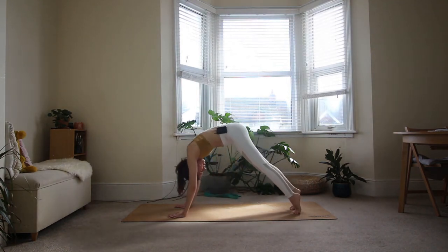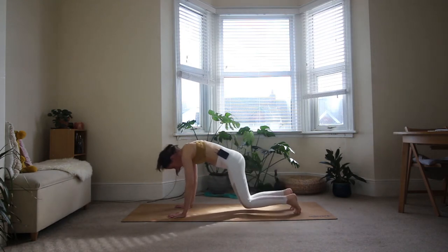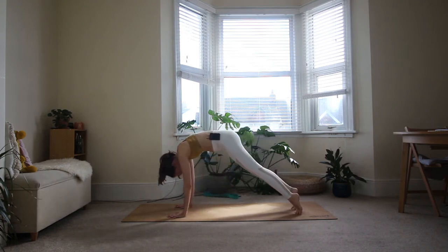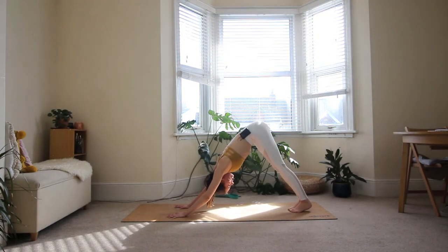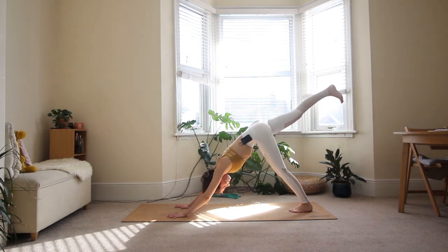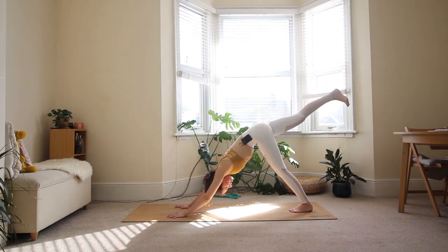Doing that three more times with a breath. Inhale, plank. Exhale, down dog. Two more times. Your shoulders should start to feel a little bit warmed up here. Walk your feet together in your down dog so your big toes are touching. Lift your right leg straight up, coming to three-legged dog. Make sure your right toes are pointing straight down — don't allow the right hip to roll open; keep engaging the inner thighs to prevent that.